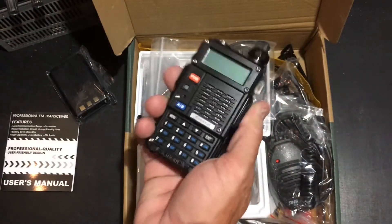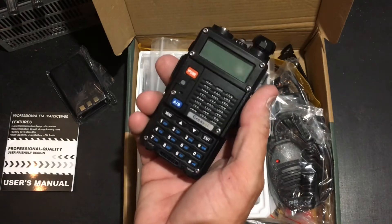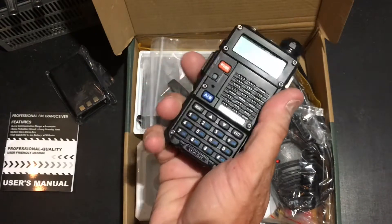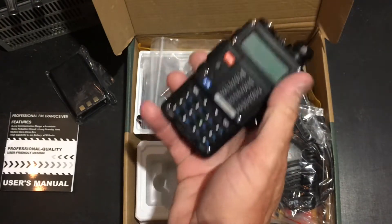It's got a good weight to it too. It doesn't feel like a walkie talkie — like a little child's walkie talkie. It doesn't feel like that. It's got a little more weight. Just a little bit more. I like the way this looks too.